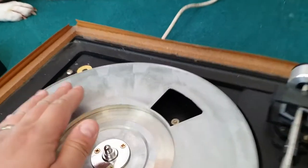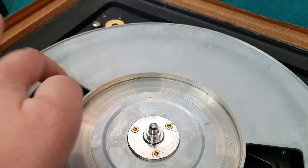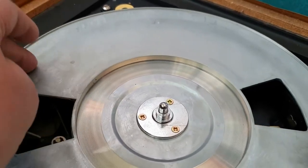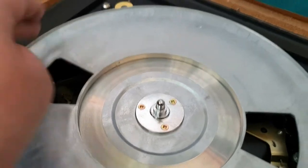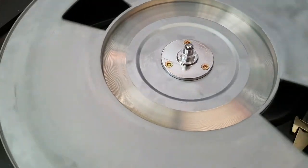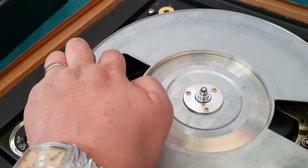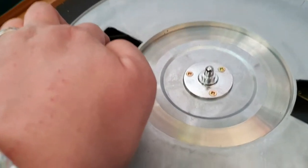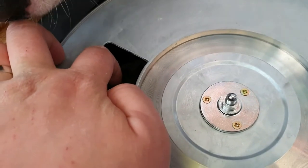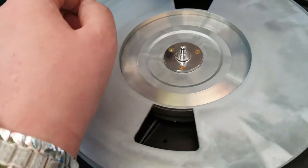We can have a quick look at the belt first off, and there is a belt there which is a little bit hard and a little bit slack. I'd say I'll probably want to replace that sooner rather than later. But first off let's try and start it - the motor itself sounds a bit noisy. There's reasonable torque on the motor but that belt is past its best unfortunately.